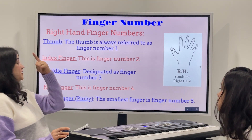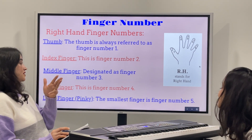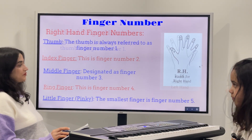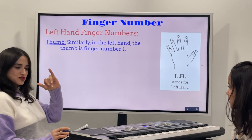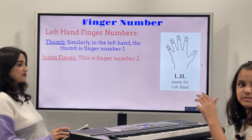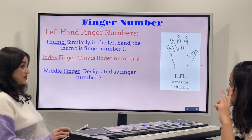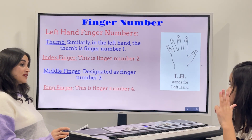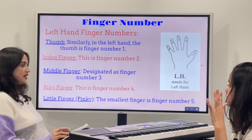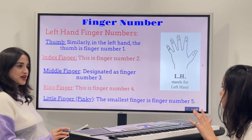So to recap: thumb is number one, index is number two, middle is number three, ring is number four, and pinky is number five. Now show your thumb — thumb number one, index finger number two, middle finger number three, ring finger number four, and little finger pinky is number five. It's similar for the right hand.